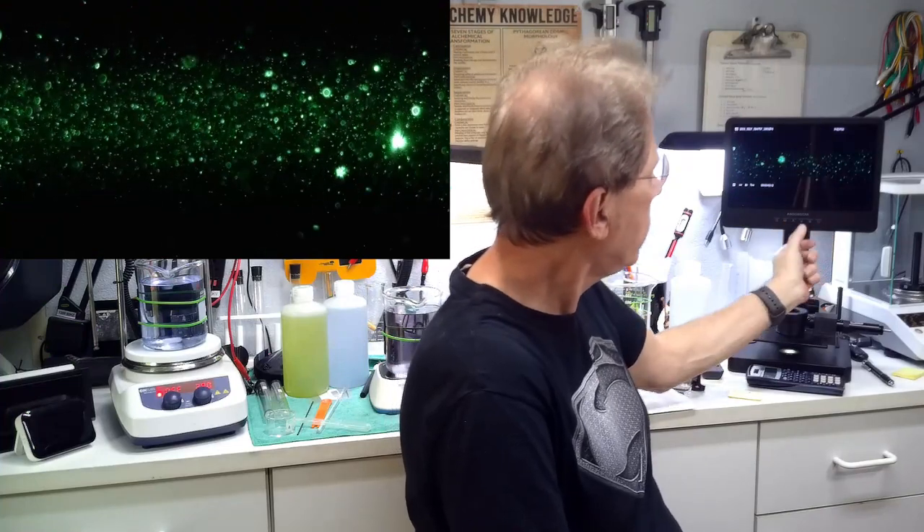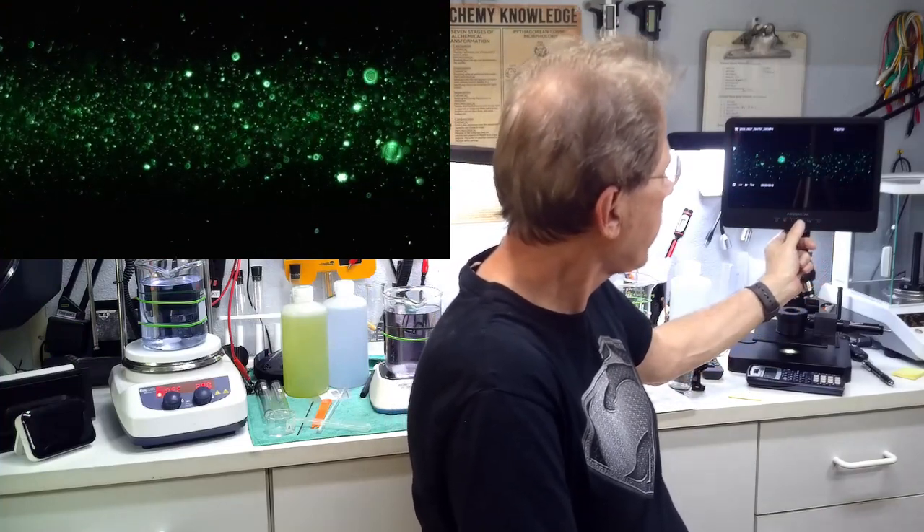I like to keep my colloidals around 15 to 20 parts per million these days, but I also consider 10 parts per million to be the minimum level at which you can consider a solution a colloidal.